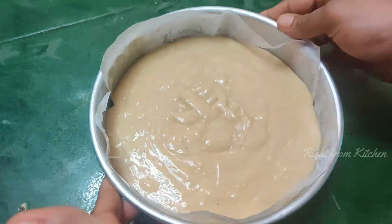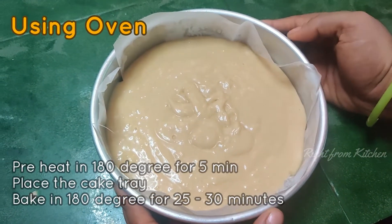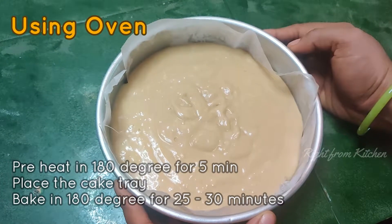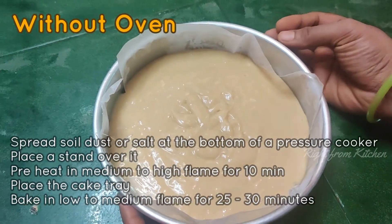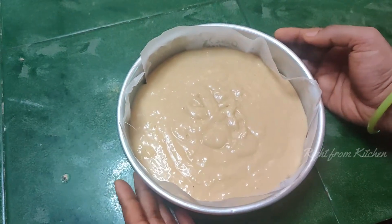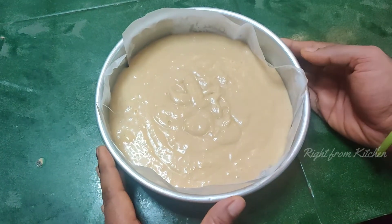I am going to put the cake in the oven at 180 degrees in a pre-heated oven for 25-30 minutes. Put the cake in the oven and preheat it, then place the cake tray in the pan.